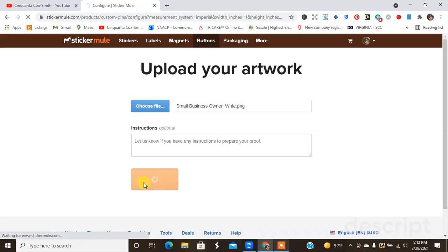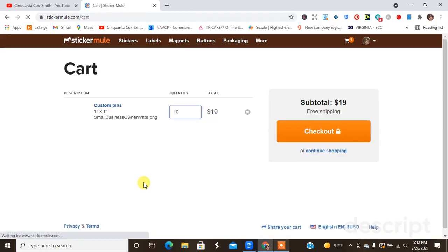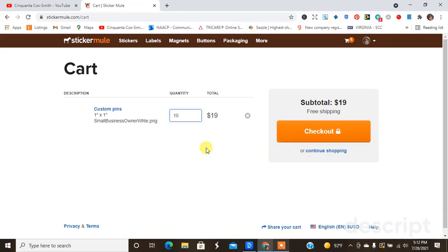Like I told you guys last time, what happens is Sticker Mule will send you a proof of the artwork, and if it looks good, I'll go ahead and order it. You do always have to check out first when you're doing this, so you'll go through the checkout process. I normally check out through PayPal, and they don't actually charge you until you approve the proof and get ready for printing.